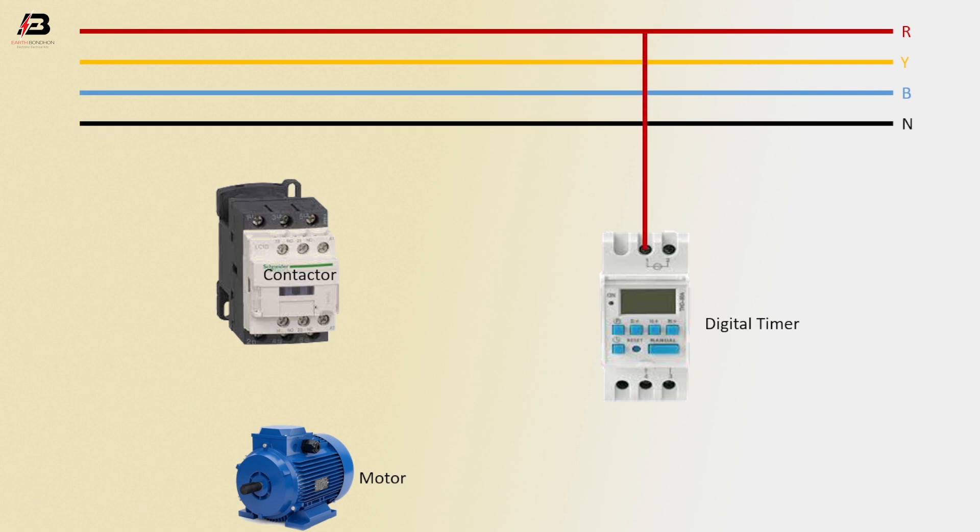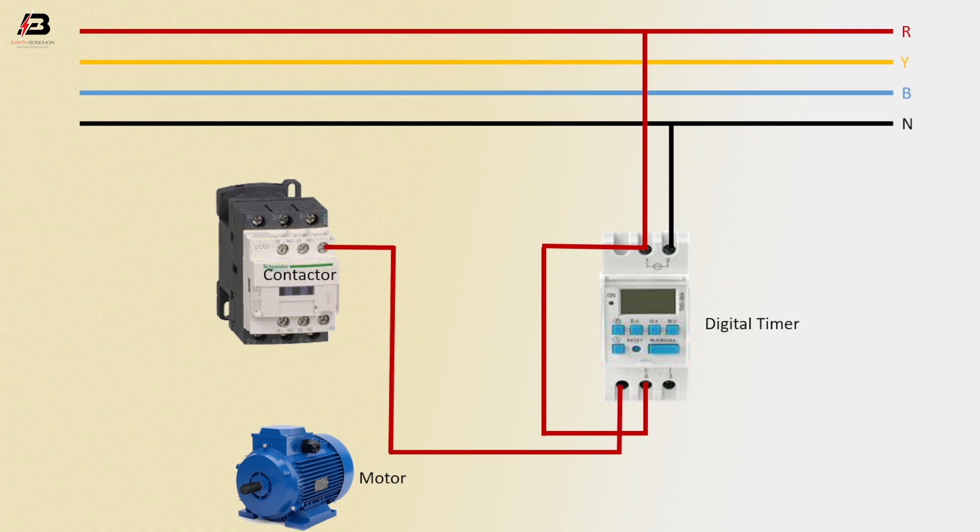First phase connection to digital timer. Neutral connection to digital timer. Common connection between timer to point. Output connection from digital timer to magnetic contactor coil connection. Neutral connection from digital timer to connect magnetic contactor coil connection.